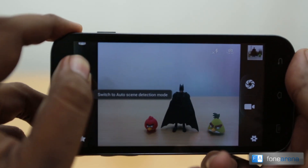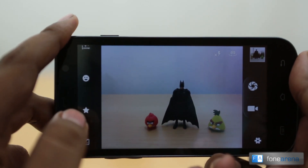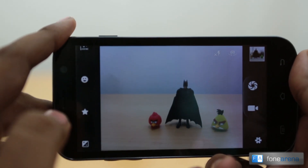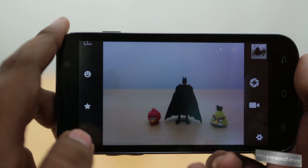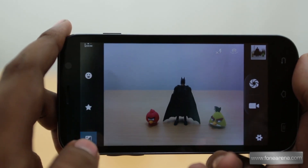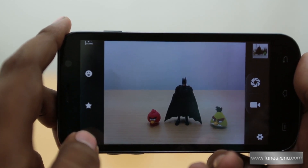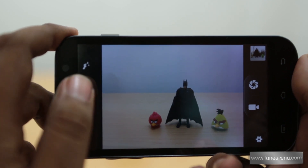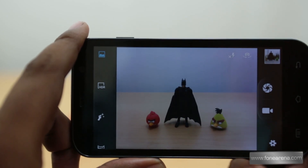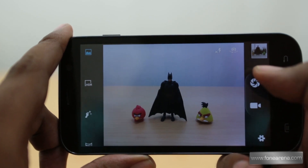There's an auto scene mode which automatically detects the scene and does AI processing. There's a smile detection mode that takes a picture when you smile, a best shot mode which takes a burst of pictures and selects the least blurry one, and an EV bracket shot mode which captures images at different exposures simultaneously — you can then choose them or combine them into an HDR picture.